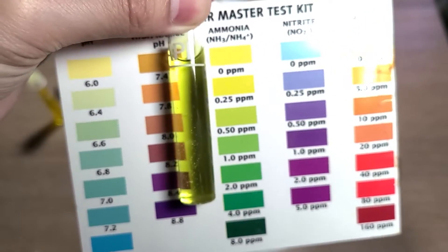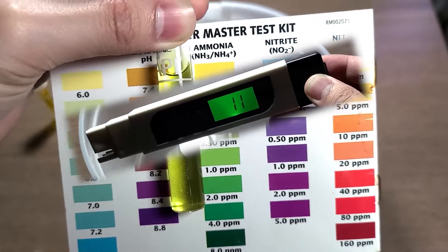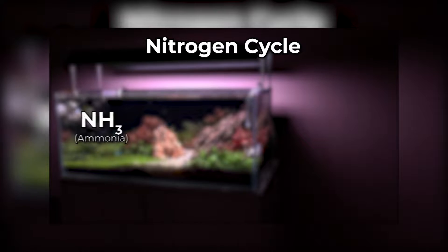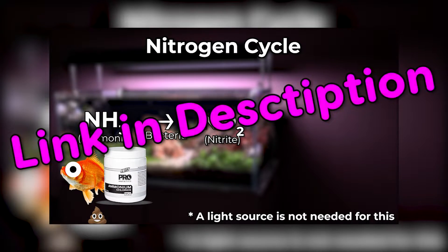That ammonia reading may contribute to the reason why TDS shows 11ppm. What does this mean for an aquarium? Well, if you don't know about the nitrogen cycle, I made a video explaining what it is. Basically, any presence of ammonia can be harmful for your aquarium — and the nitrifying bacteria that would process it are frozen.